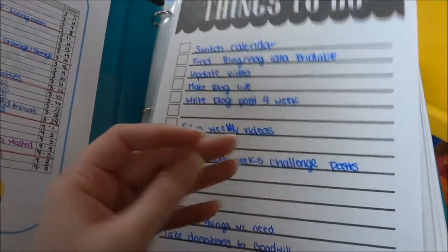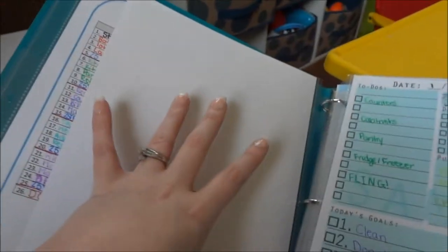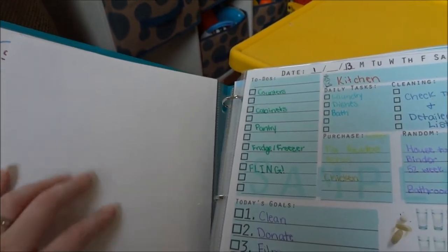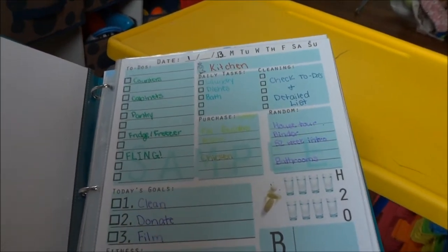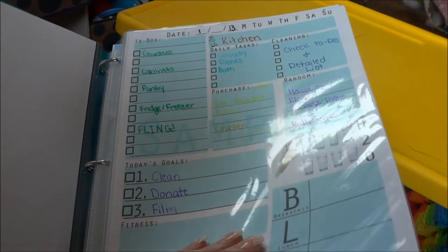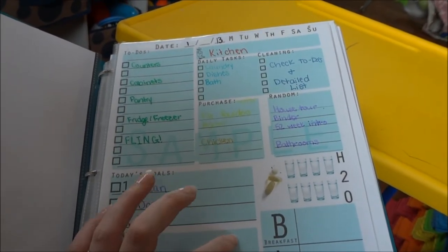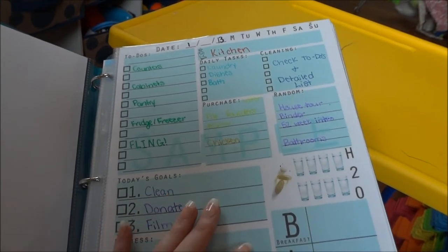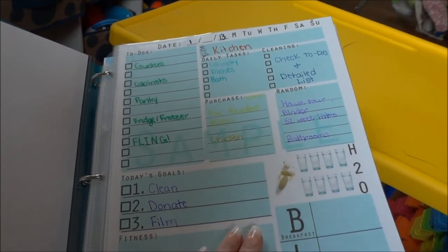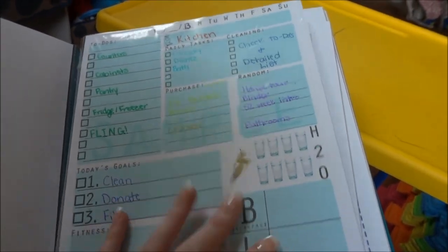I only use the front of the pages when they're in the protective covers — I'm funny like that and only write on the front of notebook paper too. I have two of these to-do lists: one is hanging on the wall of my office and is more my daily things to do, while this one in the binder is kind of my weekly things to do. It goes in here because some days I get everything on it done, and it's nice to see weekly.